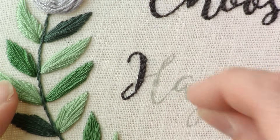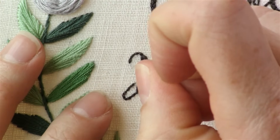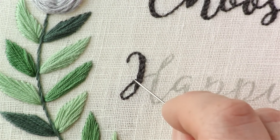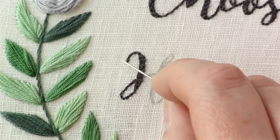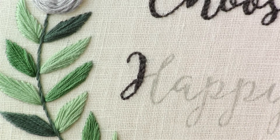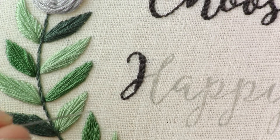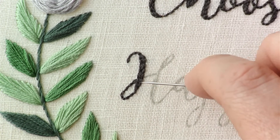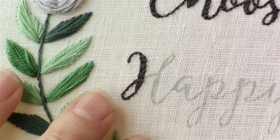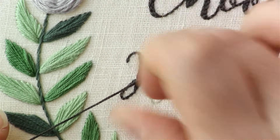Once you come to the part where you meet your previous stitching, there are a couple of things you can do — try different ways and see what look you prefer. You can either continue the back stitch over the existing line if you want it to look like a continuous line going around. I do tend to do that with a stem stitch, but with the thicker lines here I find it looks a bit off to stitch another line over them. So I'm just going to skip over that and continue my back stitch on the other side of the line.